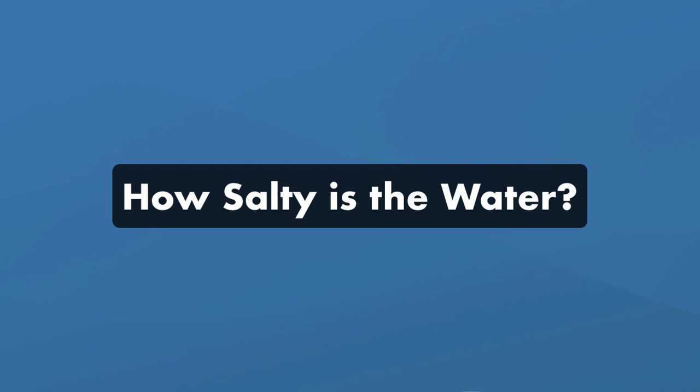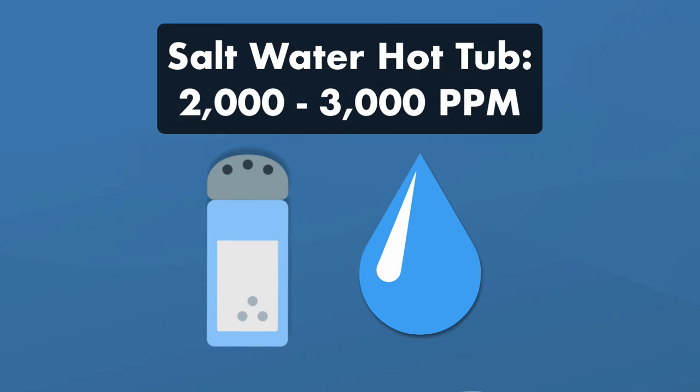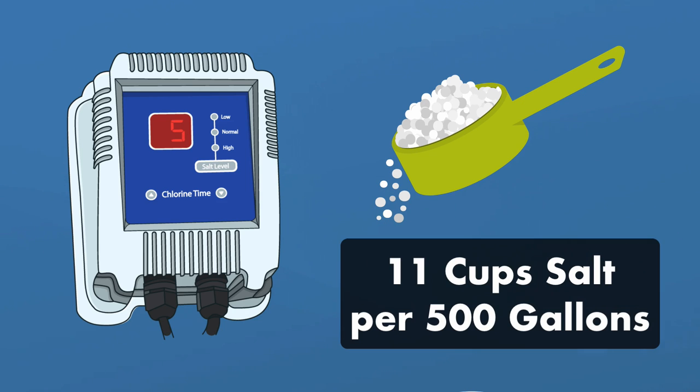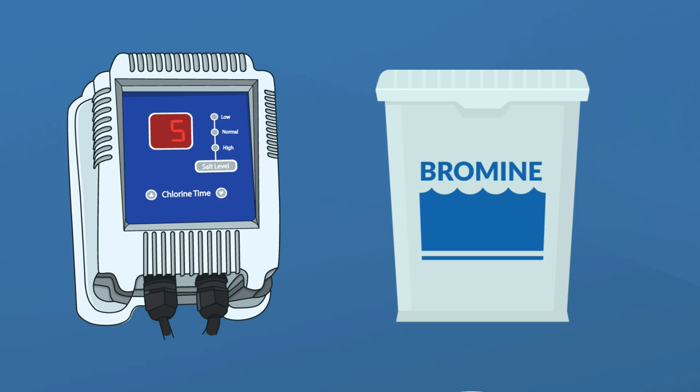So just how salty is the water in a saltwater hot tub? A hot tub's salinity level is between 2,000 and 3,000 parts per million, which is about a third of the salt in human tears, so you can't really taste it at all. For a saltwater system, you need about two and a third cups of salt per 100 gallons of fresh water — that's about 11 cups of salt for a 500-gallon hot tub. If you decide to use a bromine generator, keep in mind that sodium bromide salt is much more expensive than sodium chloride salt used in chlorinators.